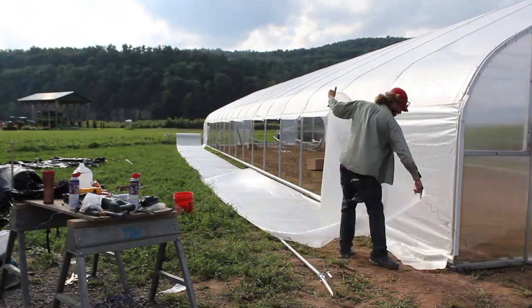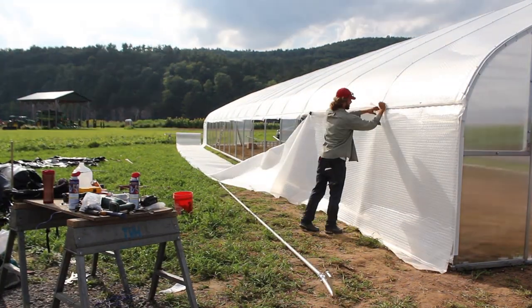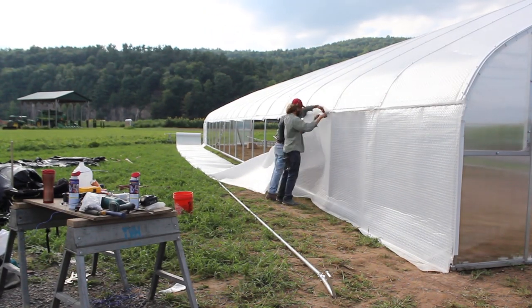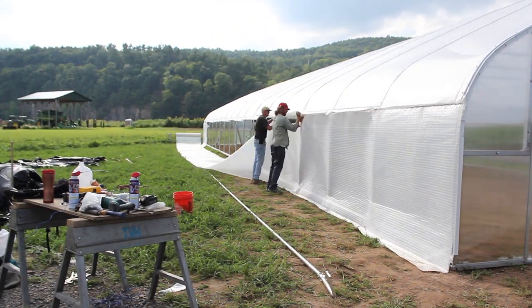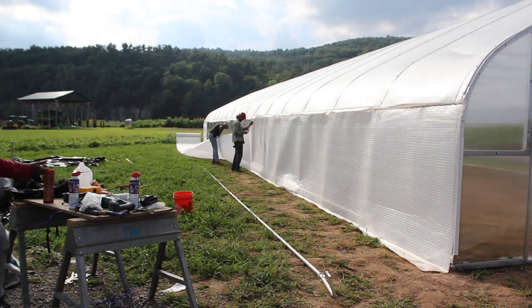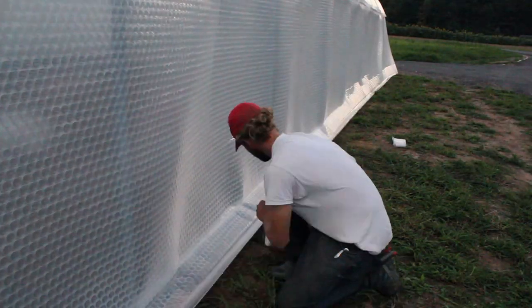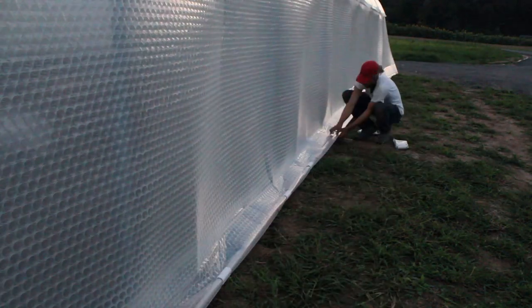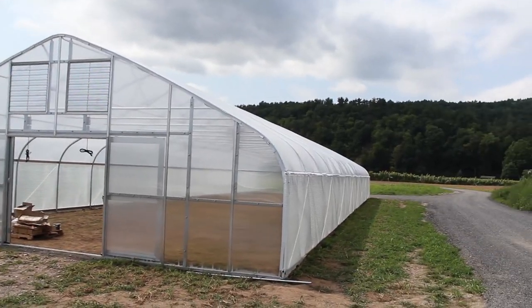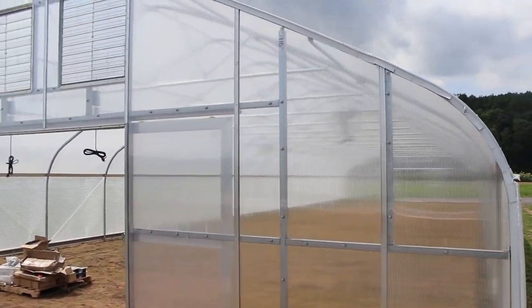Here we are putting the roll-up side in place. While it is still a pliable plastic product, the Solar App is an extremely heavy plastic comparatively. If you are going to have a long structure, it is going to be very difficult to do the roll-up sides with manual roll-up side crank handles. I would almost say you need to have a gear box to help transfer the weight of that throughout the full length.